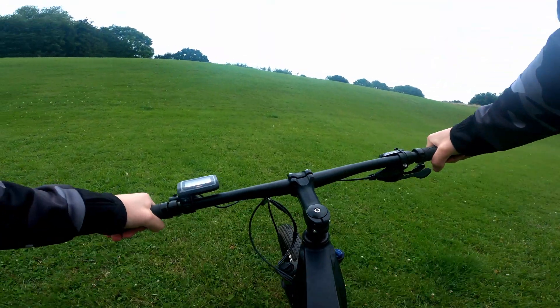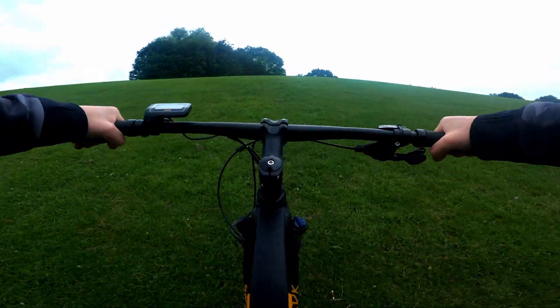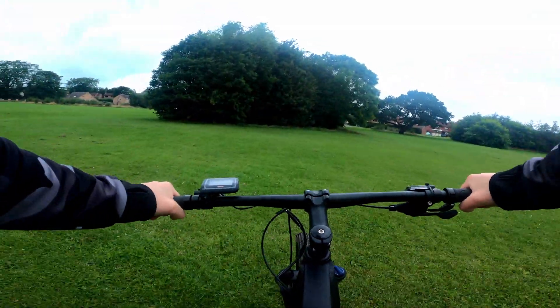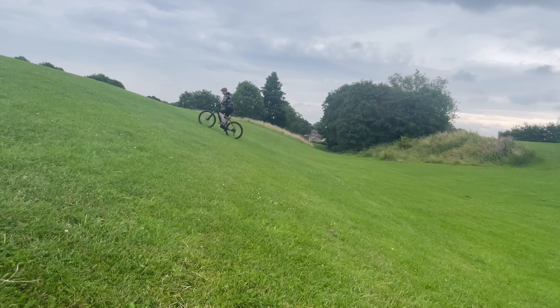Sticking the bike in maximum pedal assist, I was off like a rocket — plenty of power, easy, no worries. This hill was hardly a challenge for the bike.